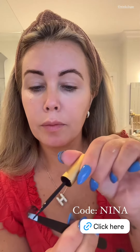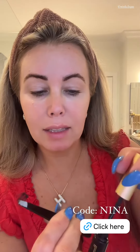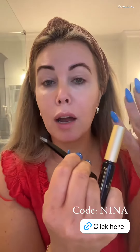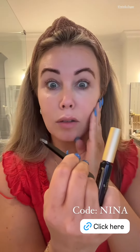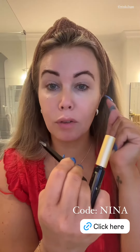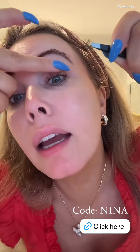Because if you don't, you're going to have an accident and they're going to come off. You want to wait about 30 seconds to a minute. You want it to dry because it needs to be tacky before it'll stick to your lashes.